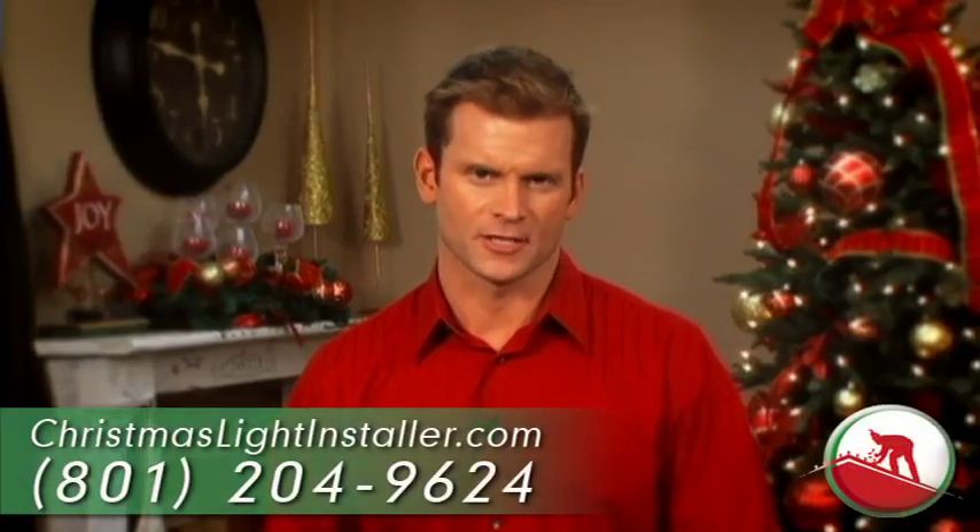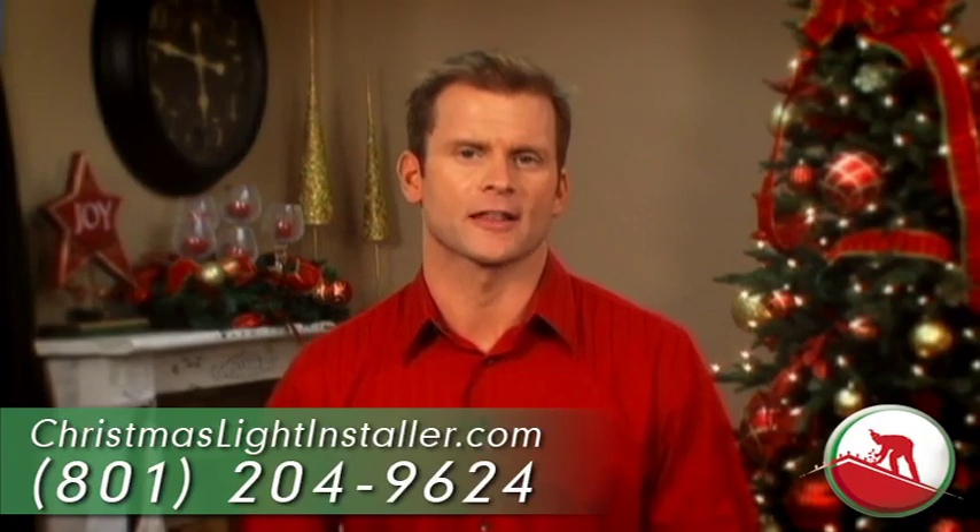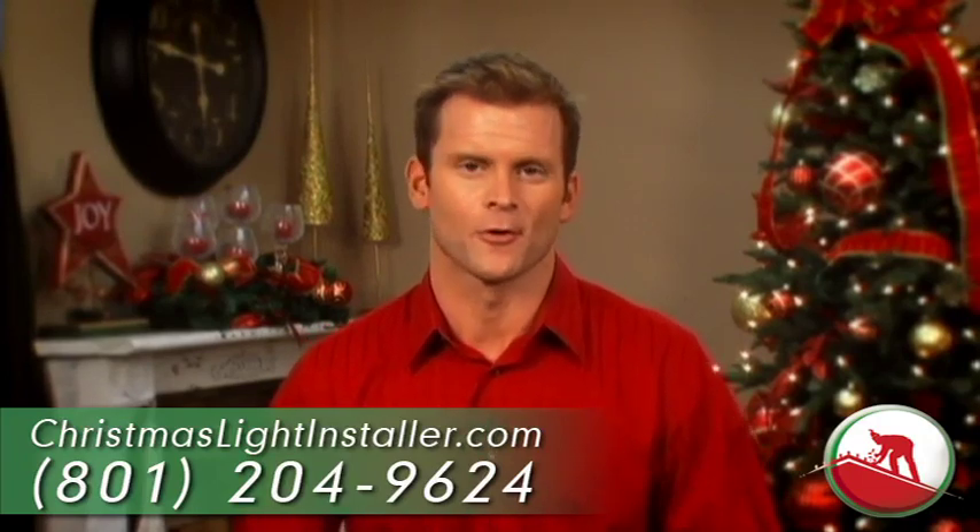How reliable were your Christmas lights last year? Tired of tinkering with breakers? Call on christmaslightinstaller.com this year to make those problems go away.